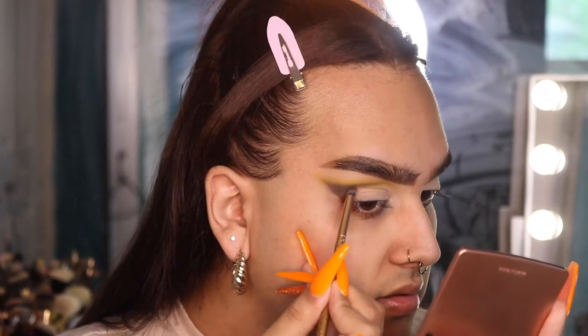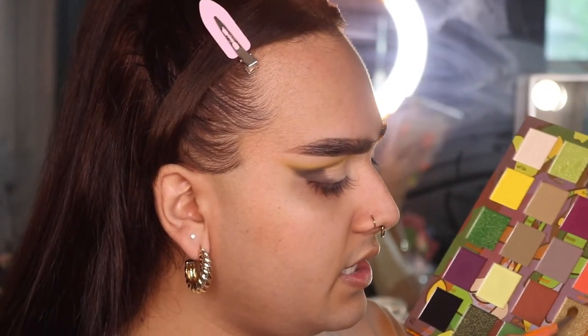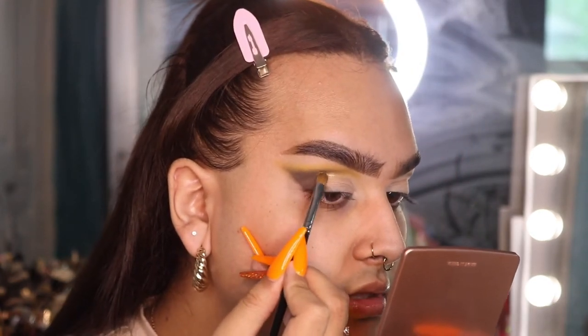If your outer corner gets a little messy, don't worry because we'll clean that up with concealer later. Now I'm taking a flat shader brush and going into the shade 'Fools Gold' — it's a green gold. I actually want to spray it to give it more shine, so I'm taking the Patrick Ta Dewy Face Mist, spraying that on the brush, and then applying it to the outer corner.